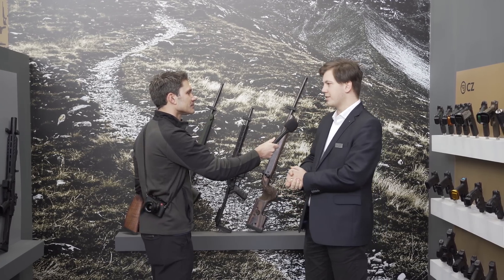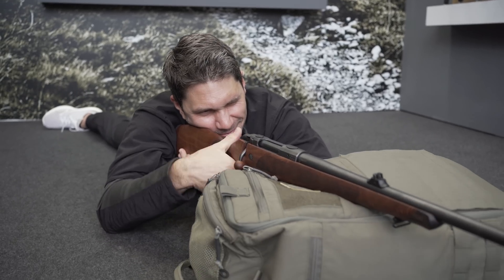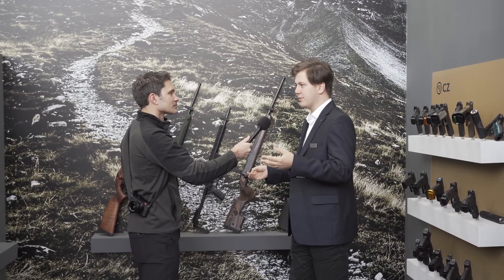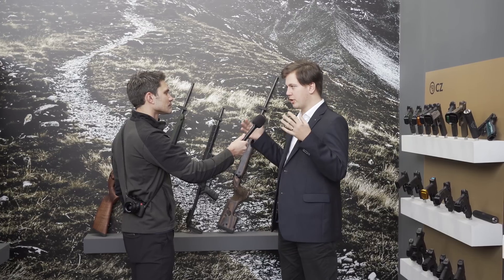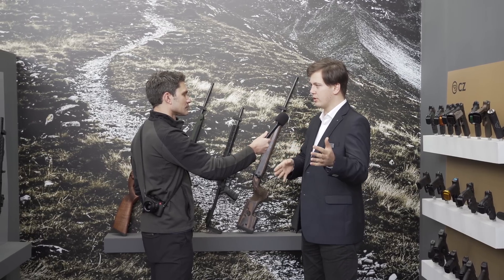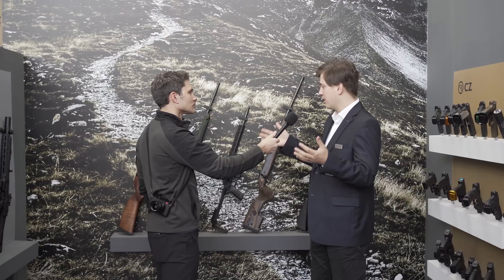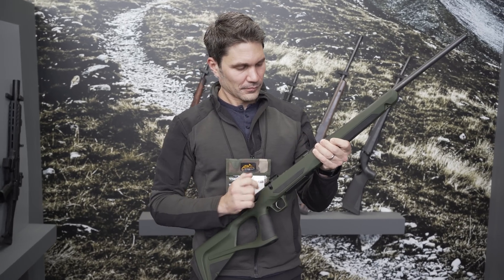The CZ 600 is essentially a replacement for both the CZ 527 and CZ 557 centerfire rifle lines. The roots of the CZ 527 stem back to the 1960s, but this is a revolutionary upgrade. We left quite a lot behind from those two lines and tried to introduce a new bolt-action rifle system to bring the CZ long guns portfolio into the 21st century.